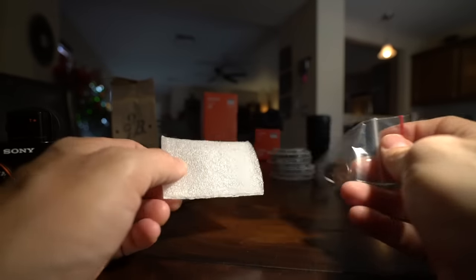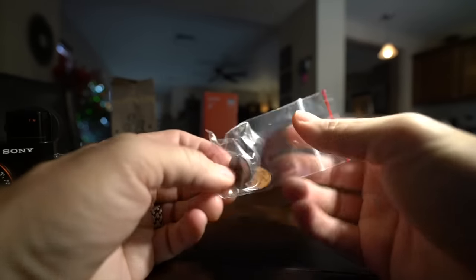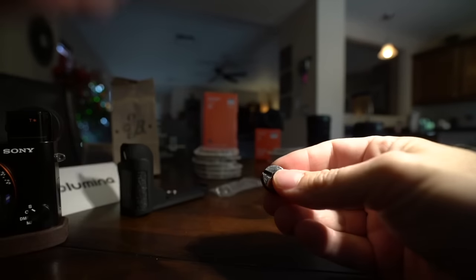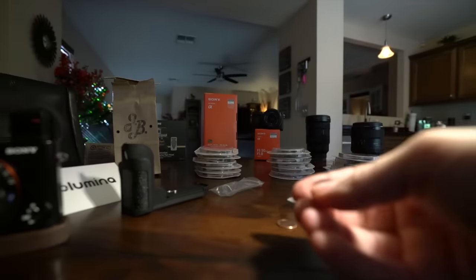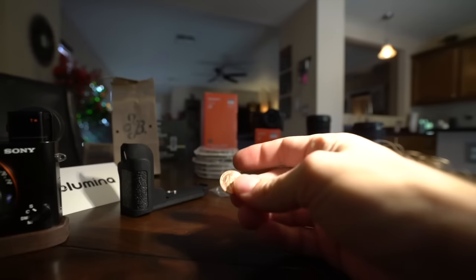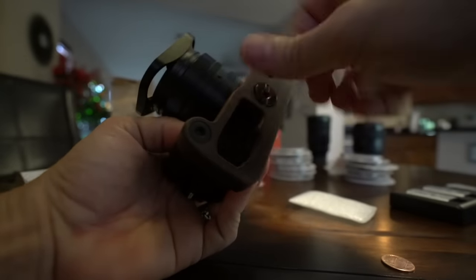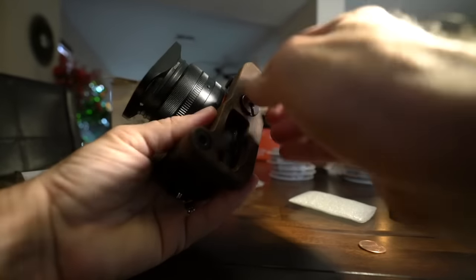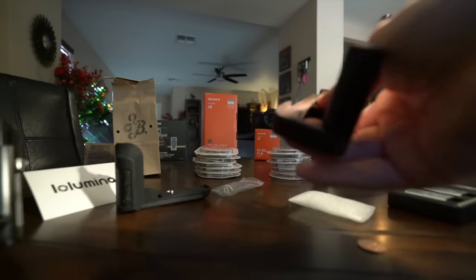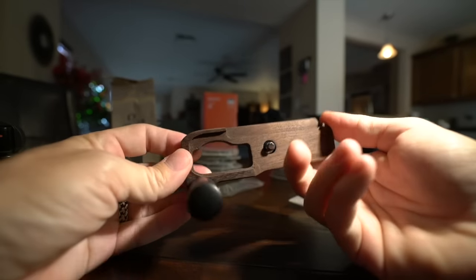With each JB grip you get this little package, and inside is your screw slash tripod mount and a penny. This goes into the bottom of the grip — screw it in with your penny into your camera and you have instant grip. It comes with a penny so you can do this. It stays on tight until you loosen it, of course. It's a little tricky to get because there's no grippage on it. So there is the RX1R JB grip — that one's around 80 bucks.